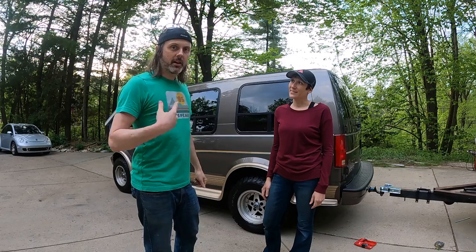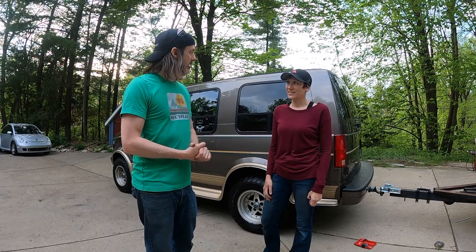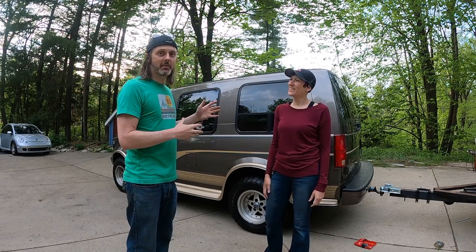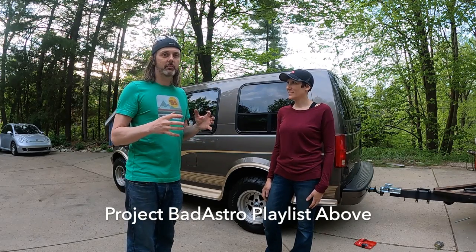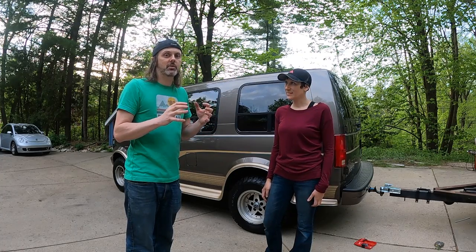Welcome back, my name is Rob, this is Sarah. We are usually building fast things, but in today's episode we are going to show you how to install a high top on a van. This is a Chevy Astro — this is project Bad Astro. There's a lot of things going on with this van. We love Astros because of their compact size, but the problem is we just wish we had a little bit more headroom.